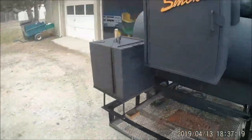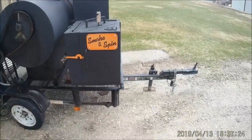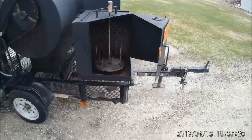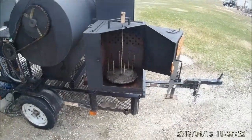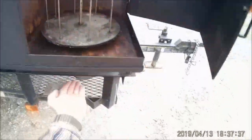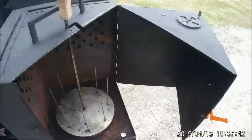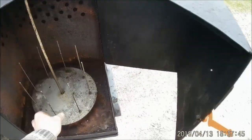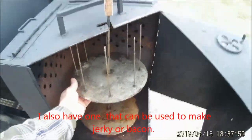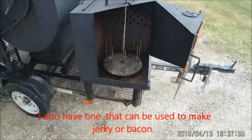Over here on the other side I have my smoke and spin box. It's completely separate from the other smoker. It's a vertical rotisserie, kind of like how they make gyros, and there's an electric motor that slides in underneath when you're ready to use it. This thing spins real slowly, and I've got several attachments that go on. This one here is what we use for corn on the cob.